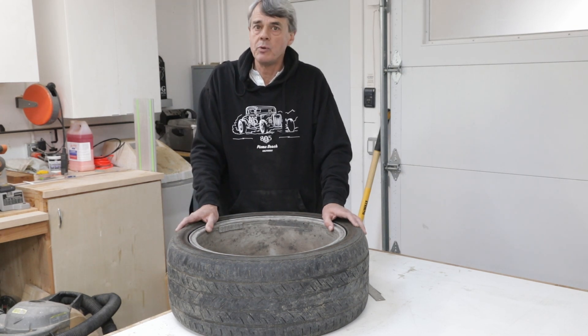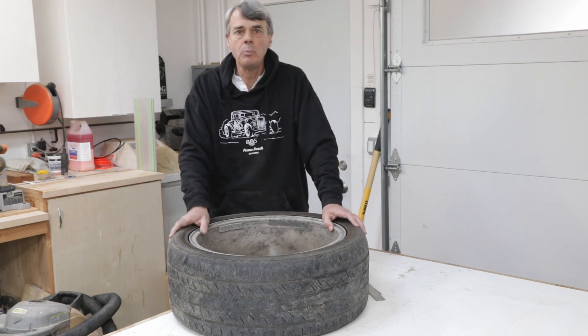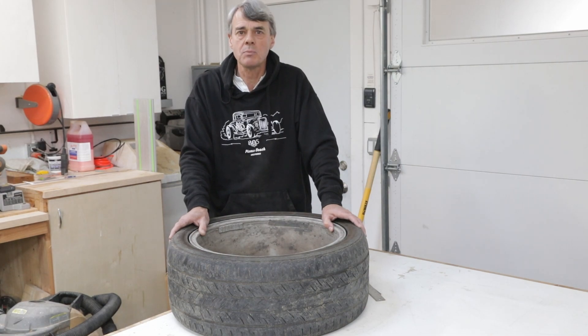So now you know the difference between wheel offset and backspacing, and why we need to understand both when deciding what wheels to put on our car. I hope you enjoyed this video. If you have, please subscribe and hit notifications, and we'll see you next time for another Suspensions Explained.